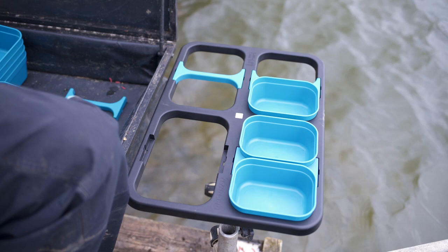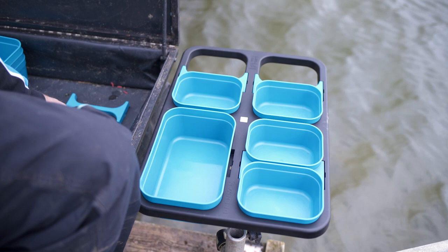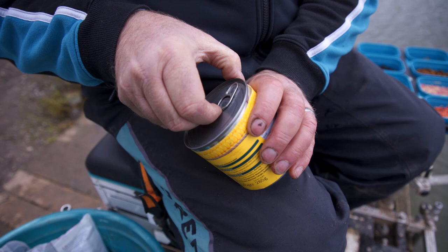Today I'm doing a short feeder fishing session. I've got my groundbait in a three pint tub and, because I'm expecting the fishing to be quite difficult, I need a range of other baits. So I've got castors, pinkies, live maggots, and dead maggots, which is going to help me get the most out of this short session.